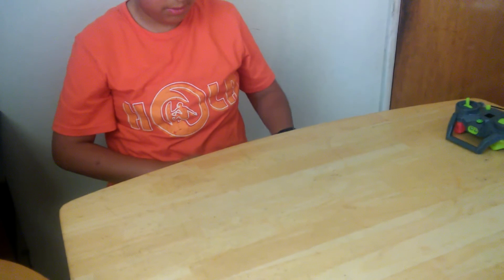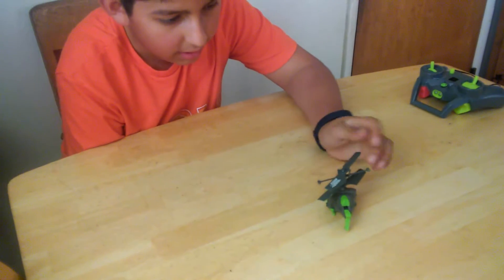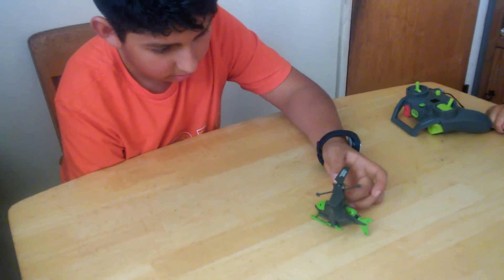And it comes with the helicopter. It's small, but very — if you get this, be careful. The wings are very delicate. I just got mine a little scrape.